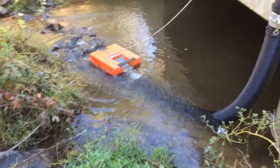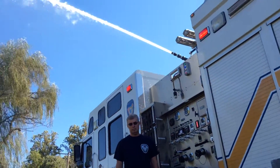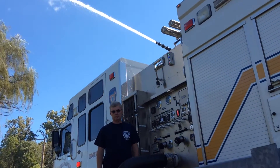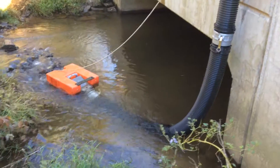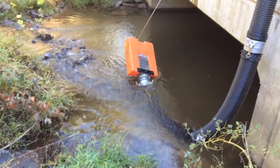We're currently flowing, drafting — we got the prime, and as you can see we have the deck gun flowing. So what we're going to do is break the prime. Scott Dayoff, our operator, is going to break the prime.